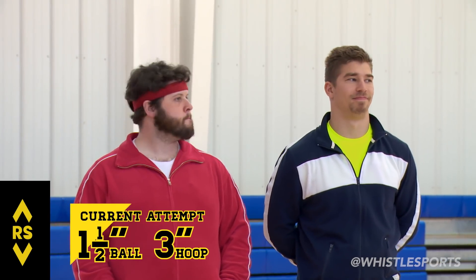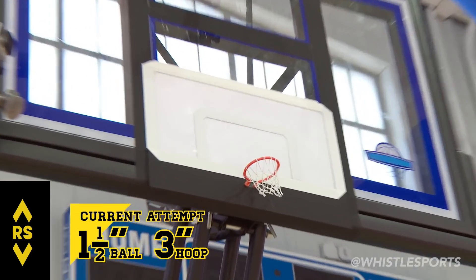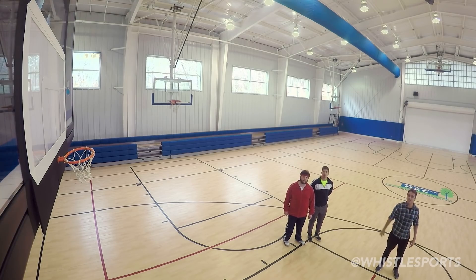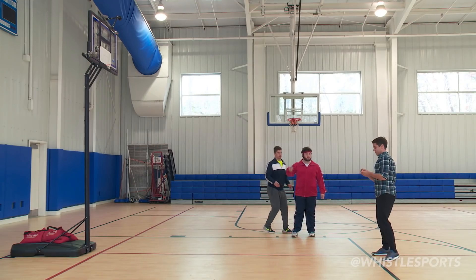You felt pretty good. Now we have a ball that is one and a half inches. How long do you guys have? Because this might take a little bit. Alright, inch and a half — here we go. Remember the fundamentals: bend the knees, follow through, ball goes in the hoop.